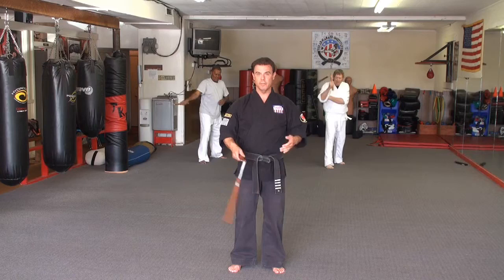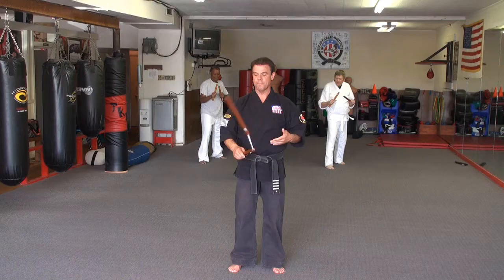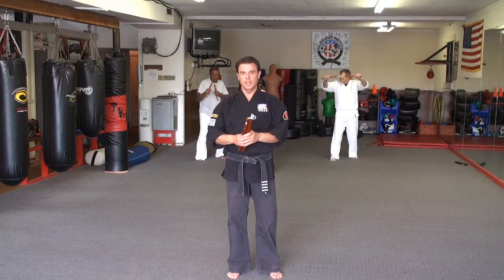From there, you're just going to reverse that basically. You're going to drop it and just let it come over the top. So there you go, just like that. Continue to work like that.